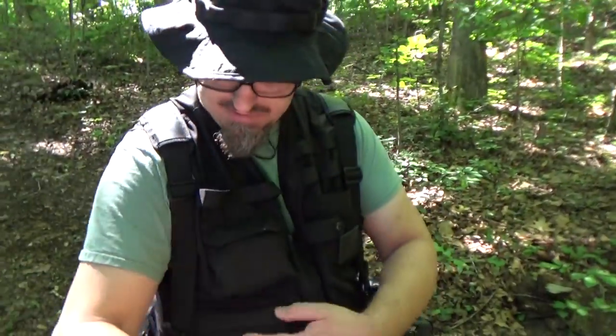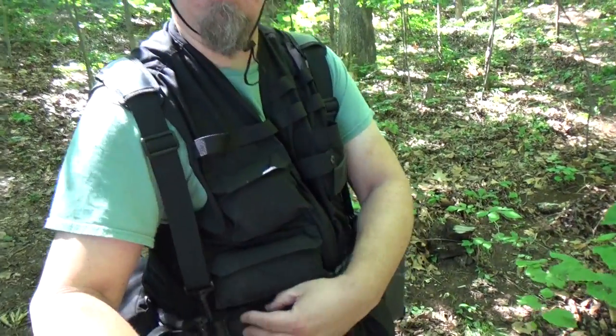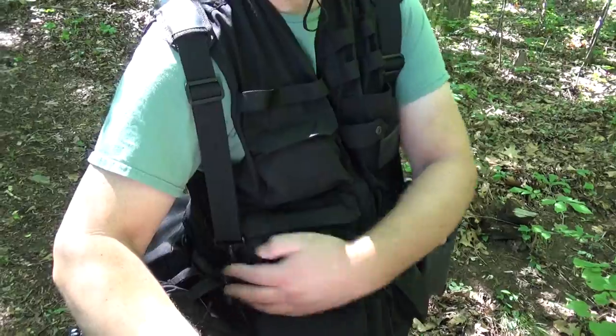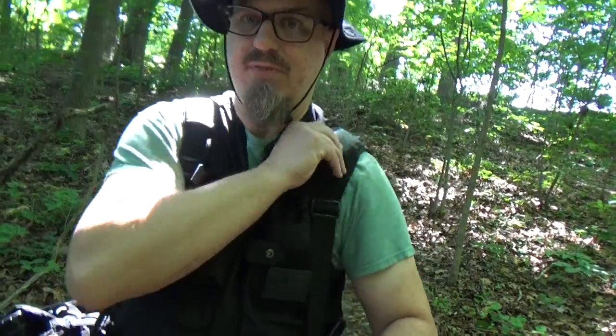We'll see how this goes with this new suspender setup. I need to make a few more alterations to it. I had to move the straps — they were back further, I moved them over here, but I still need to move them a little bit further in. They're still wanting to come out the side, but they're staying all right. I could probably move pretty quickly in this setup. Like I said in the other video, it's probably 15 pounds, give or take. I'm going to walk down this trail for a little bit and report back in a few minutes.